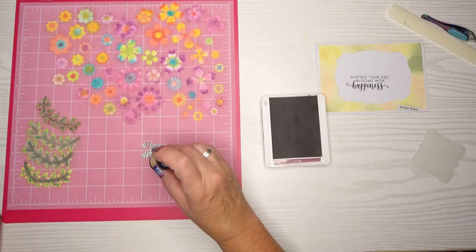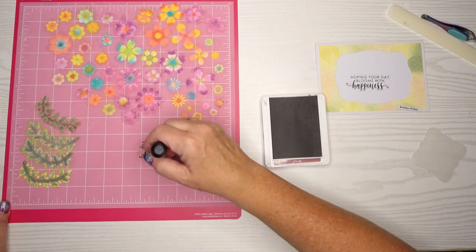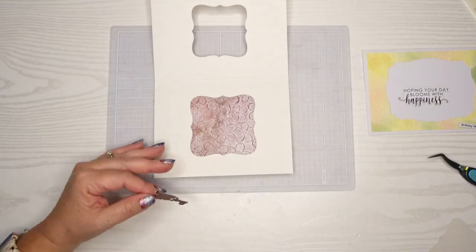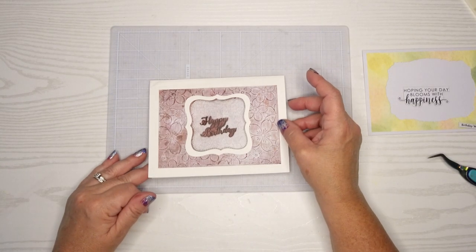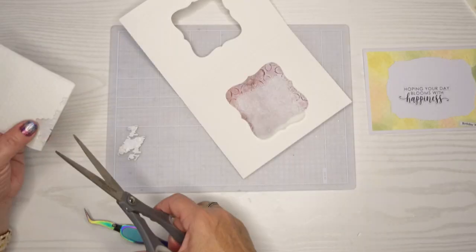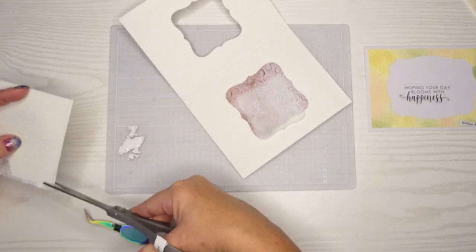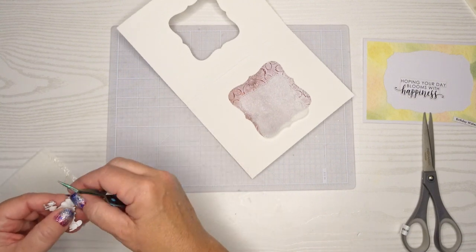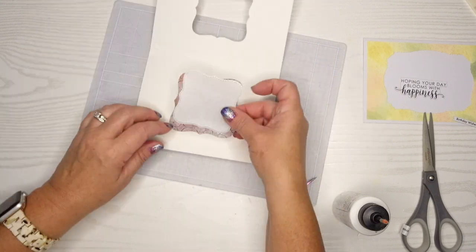So I've decided I don't want this to be white. I decided to use the Moody Mauve again — it's a Stampin' Up stamp pad, it's a little dark but I love how it comes out. With vellum you don't really want to see the adhesive, so I'm going to pop up my sentiment with some foam tape, cutting out small pieces so I can make sure I get it all the way around because this is going to go in the mail.